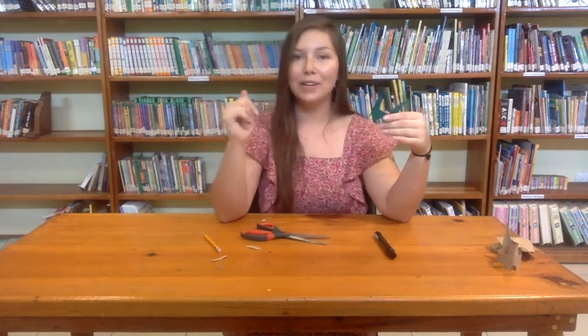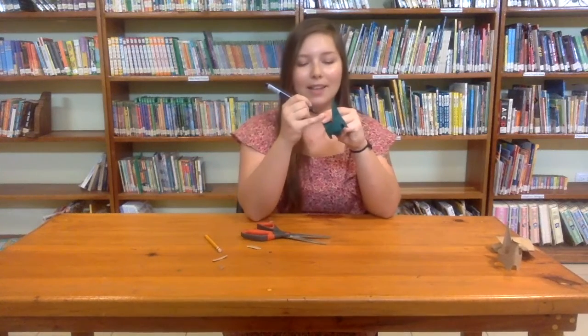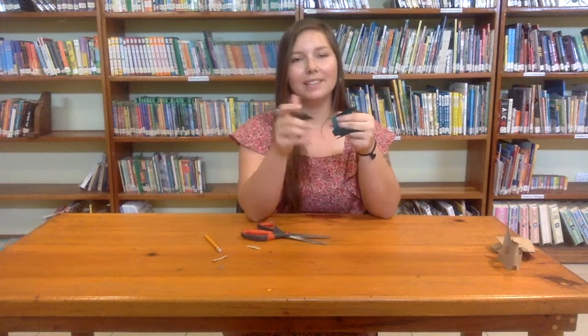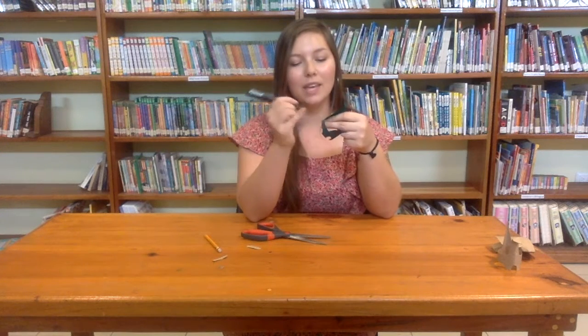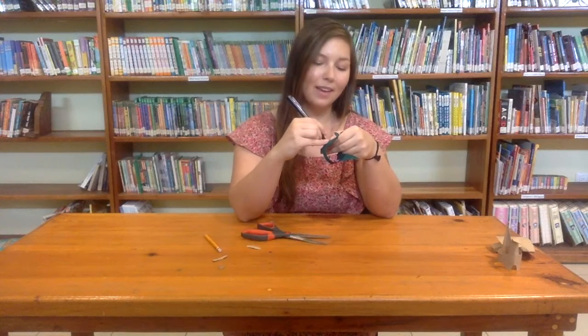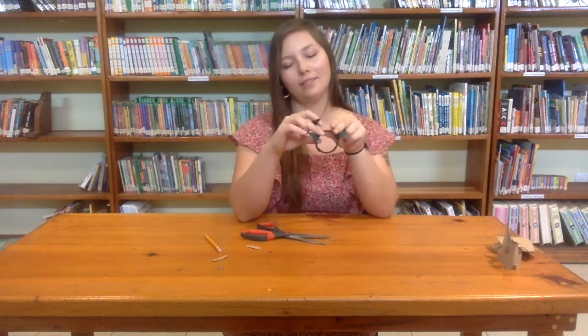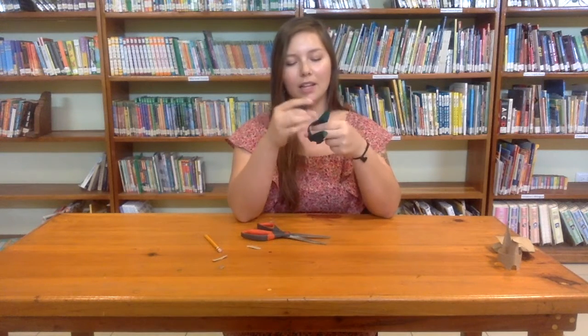The next thing we're going to do is just give them a little face, so I'm going to draw this little face on here, and then maybe some toenails. You can really do anything — if you want to get really fancy, you could give them scales, or a hat, or something funny like that. But I'm just going to give them a face and some toenails on each of his feet.